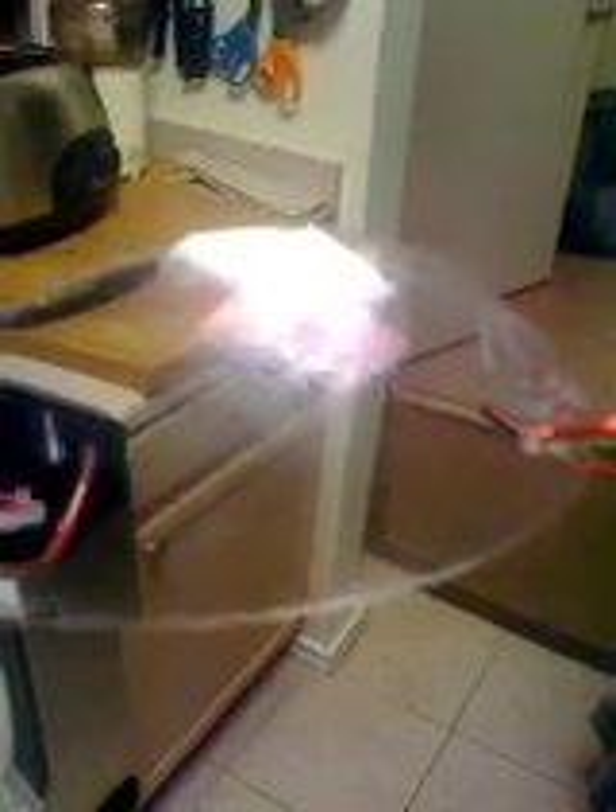These are the little hash mark things that kind of render these glasses unusable. I don't know whether y'all can see them, but they make it very hard to see through.